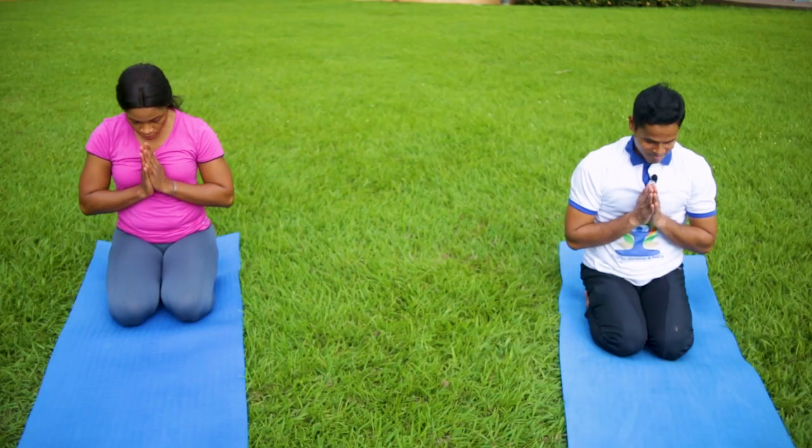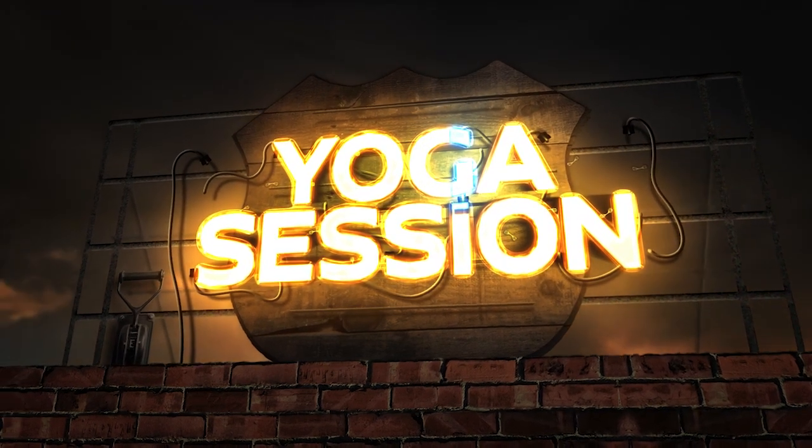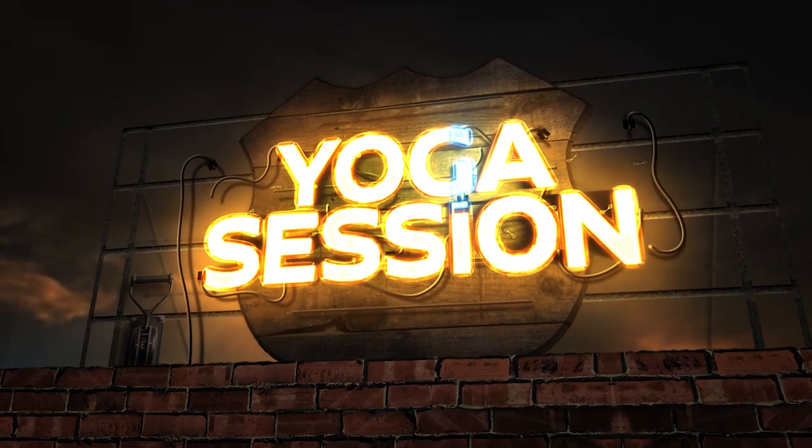Thank you for joining the yoga session. See you next time. Namaste. Thank you.